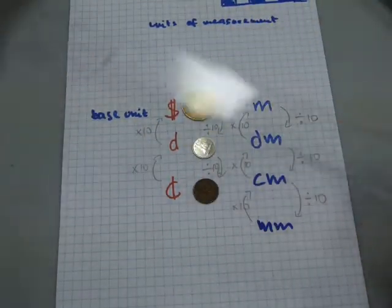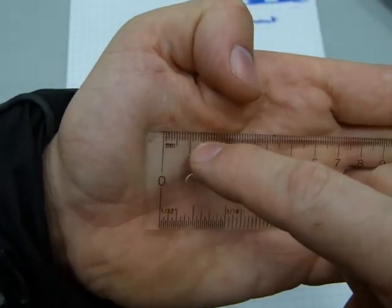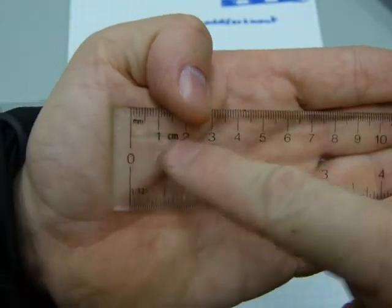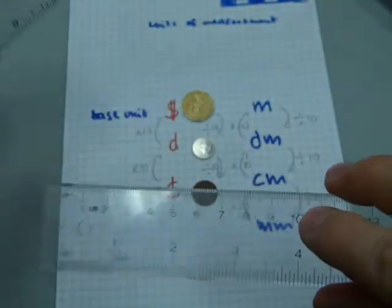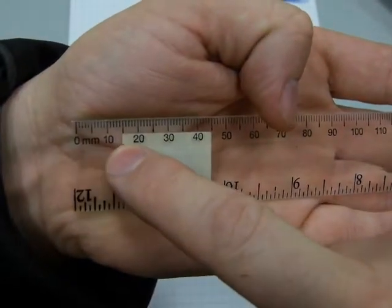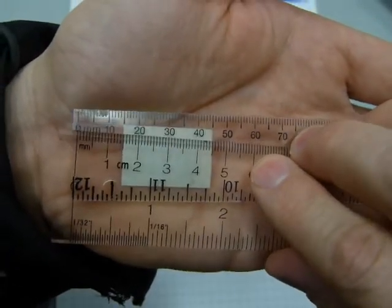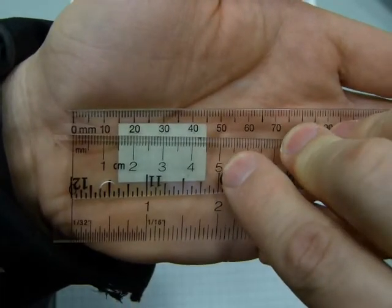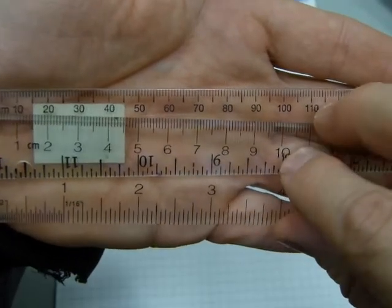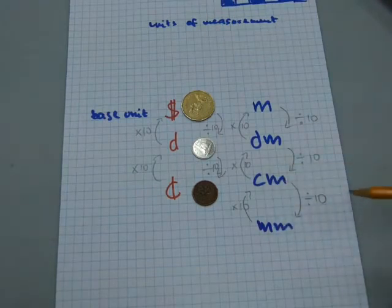Once I get rid of my decimeter strip, I've got these two kinds of rulers. This one has centimeters — zero there, and it says centimeters and millimeters for those very little lines. The big-number units are the centimeters; there are 10. This other ruler shows millimeters only: 10, 20, 50, 80, 100. Putting them side by side, you can see that 1 centimeter is 10 millimeters, 5 centimeters is 50 millimeters, and 10 centimeters lines up with 100 millimeters. So 10 millimeters make one centimeter.